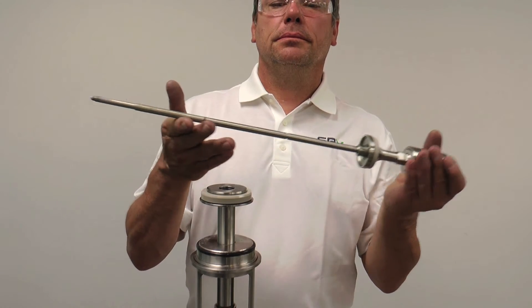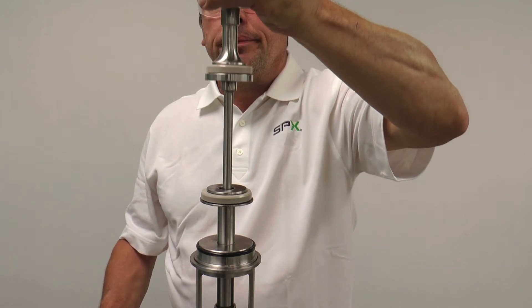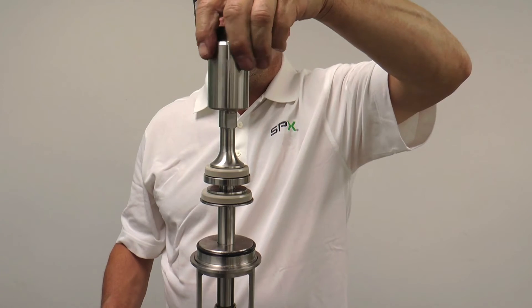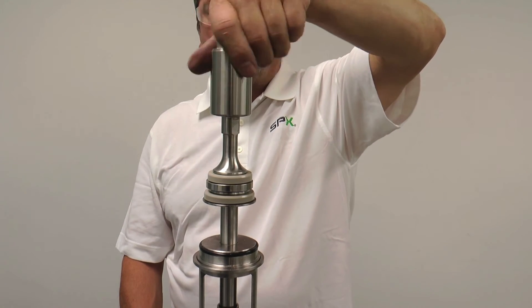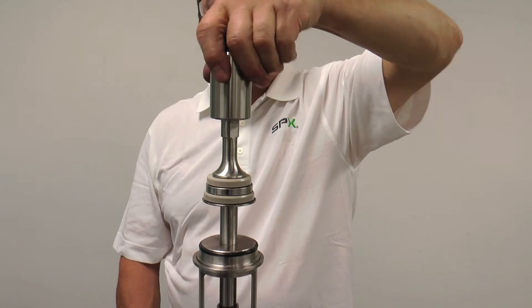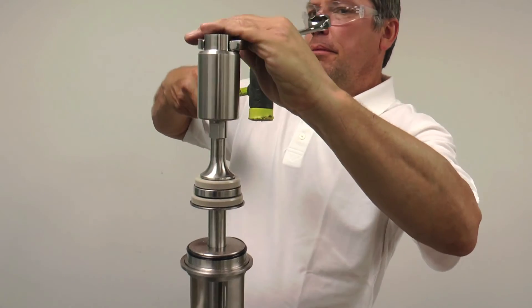With an anti-seize compound applied to the threads, gently insert the lower stem, threading all the way until a hard stop is felt. Note that the lower stem should not contact the upper stem prior to the hard stop being felt. If contact is felt prior to final locking of the lower stem, the upper stem should be inspected and potentially threaded further into the actuator. Lock the lower stem into position with a wrench and mallet as shown.